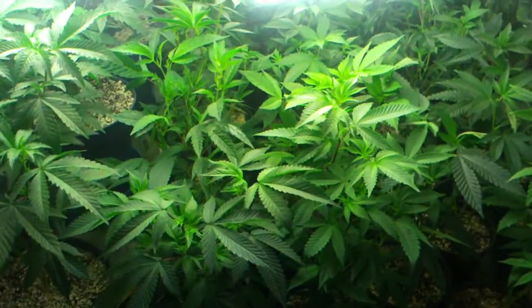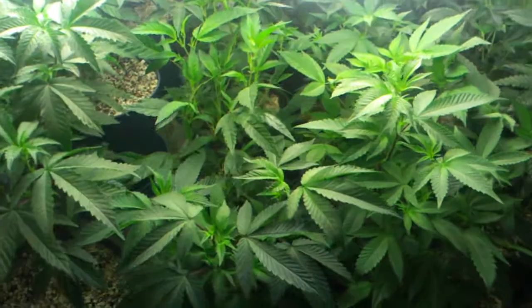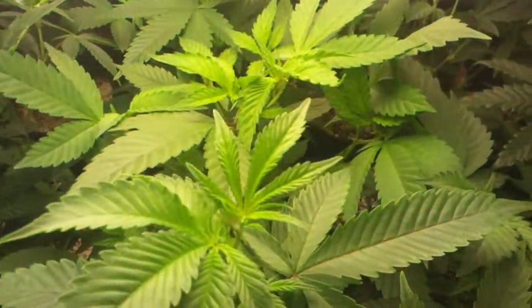Just waiting for a spot to open up in the tent so they can grow up and become some good quality Oregon medical marijuana. Thanks for watching.